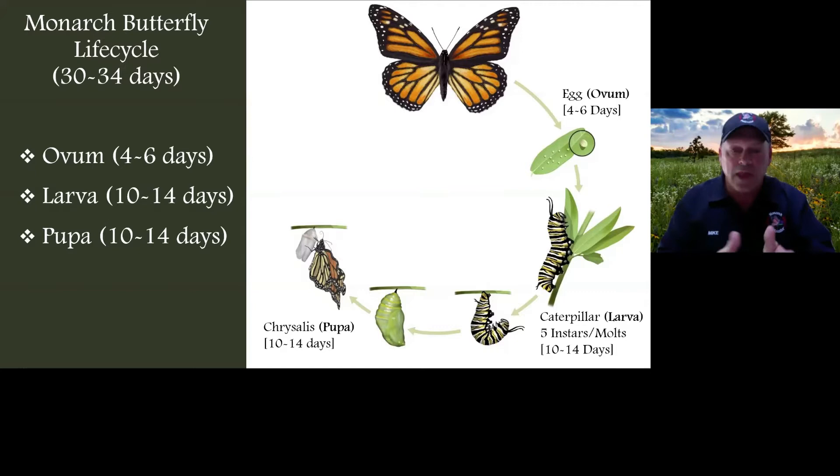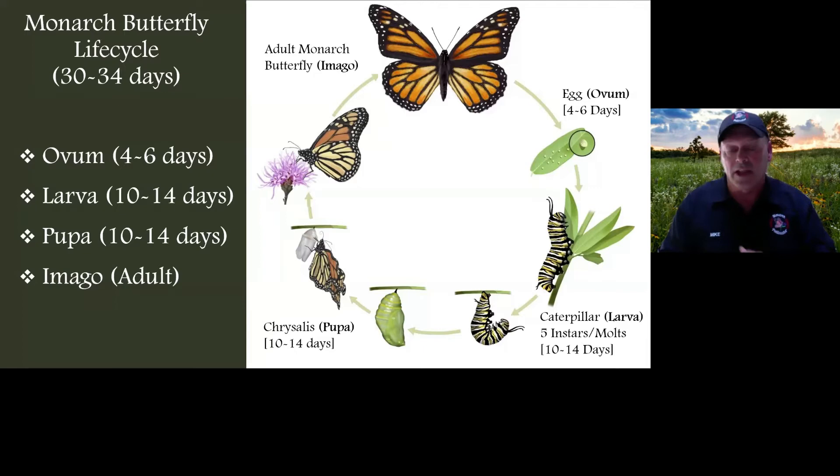The butterfly climbs up and allows those wings to dry out. For our rearing purposes, we leave monarchs in the rearing enclosures for about 24 hours and check the weather before releasing. If the weather isn't good enough after 24 hours, we lightly mist the enclosure to give the monarch the hydration it needs. To summarize: four to six days as an egg, 10 to 14 days as a caterpillar, another 10 to 14 days as a chrysalis, then it becomes a monarch butterfly.